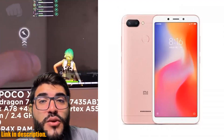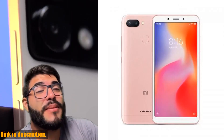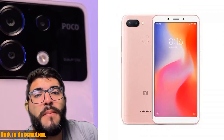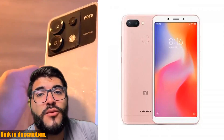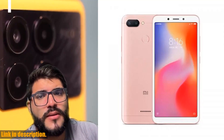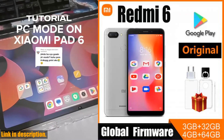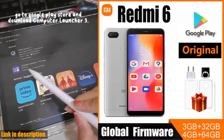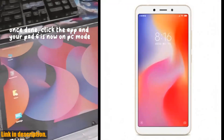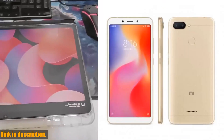Connectivity options include 3G, 4G, A-GPS, Bluetooth, GPS, GSM, and Wi-Fi. With a powerful MTK Helio P22 2.0 GHz 8-core CPU and storage options of 3GB RAM/32GB ROM or 4GB RAM/64GB ROM, this phone is built to handle all your multitasking needs. Capture every moment in stunning detail with the 12.0 MP plus 5.0 MP rear camera and 5.0 MP front camera. Whether you're a photography enthusiast or just love snapping selfies, the Xiaomi Redmi 6 has you covered. And with a long-lasting 3000 mAh battery, you can stay connected throughout the day.